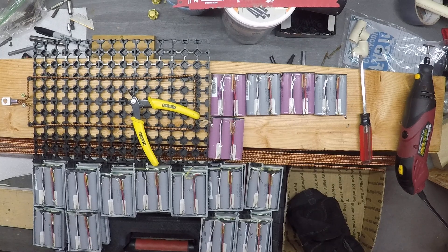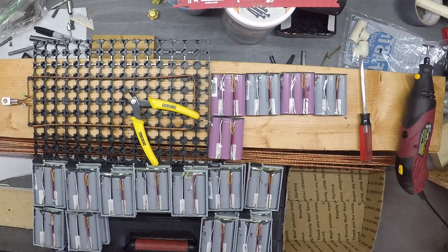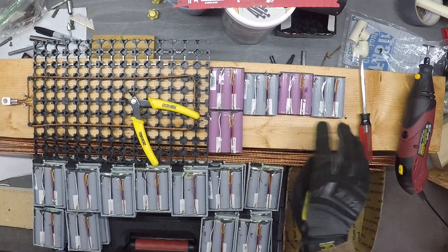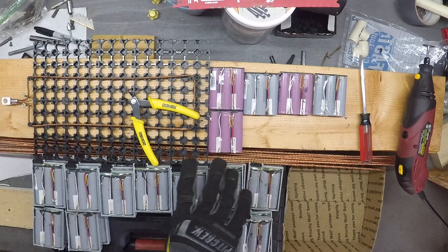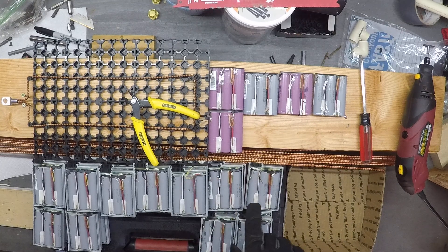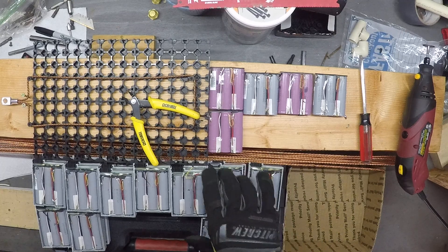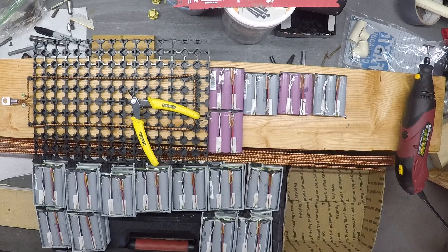We're going to do some battery removal. I think I've done a brief video on how I break these open, but I don't think I've done it to the point of getting the cells out and breaking it down from there. So I thought I would do a little video showing how I do this process. Fairly simple — I pry these out.